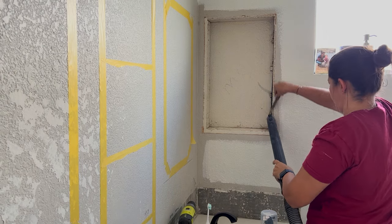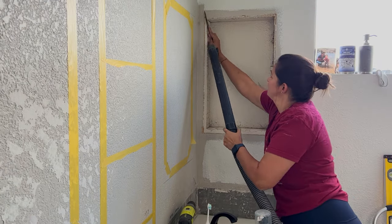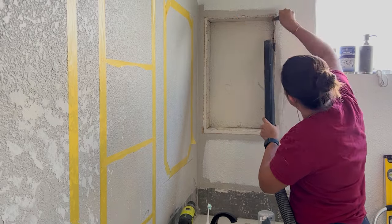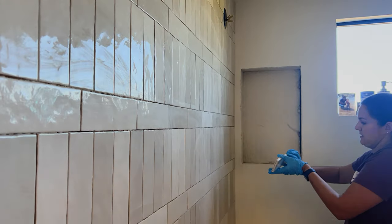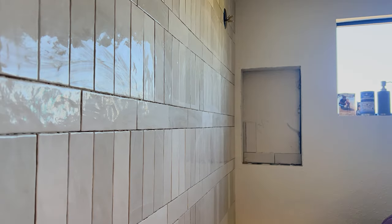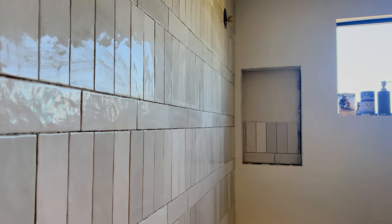I did grab my drywall knife and a shop vac and cleaned up the edges for when I tile the backside of this little nook and for when we add our new shelving unit in here. I am tiling my little nook, but you could add shiplap, you could just caulk it and paint it, you could do whatever you want in your little nook. But this is what I'm doing and I absolutely love how this is looking so far.